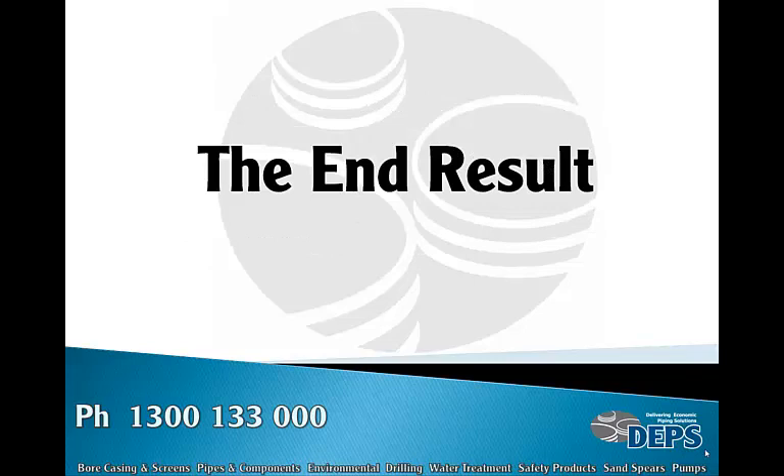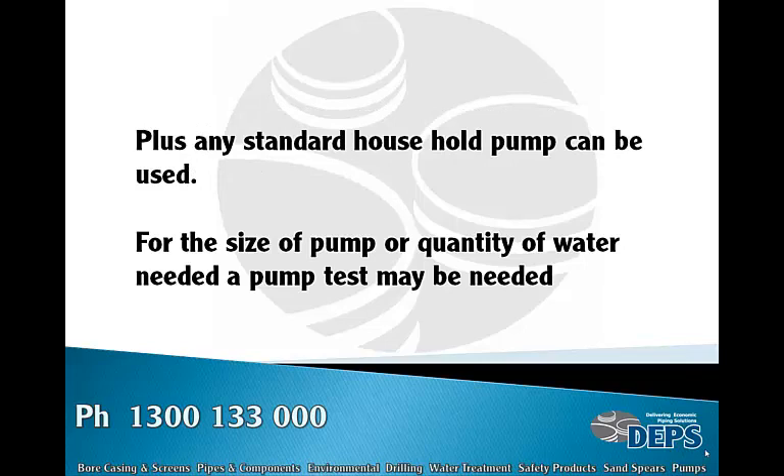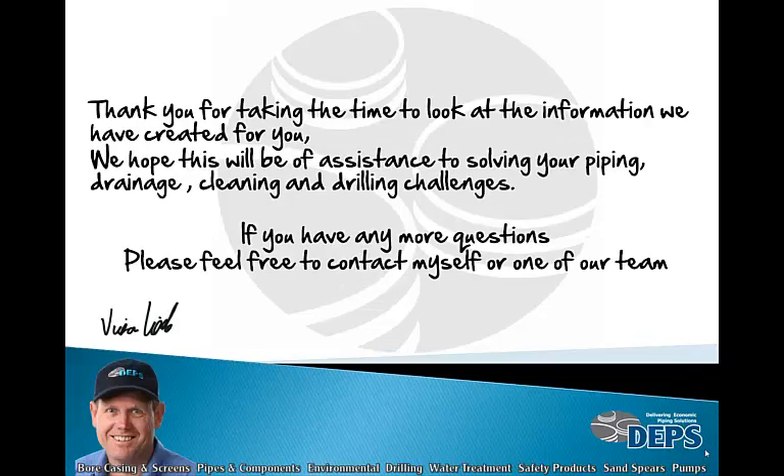The end result: there are always more than one solution, but solution two has been proved by clients to be the most successful over many years. Any standard household pump can be used for the size of pump or quantity of water needed. A pump or bore test may be needed.